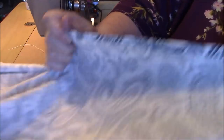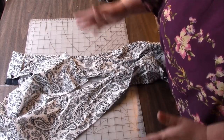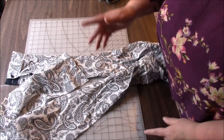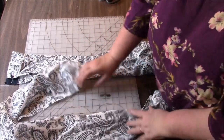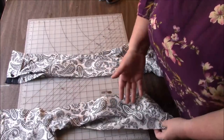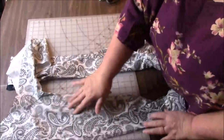Now I'm going to go press this, make it nice and crisp. In the video I watched, I believe she started with a shirt that was much too big for her, so she was able to make her side panels using the side panels she cut from the shirt. But we don't have enough fabric to do that, so I'm going to use the sleeves.